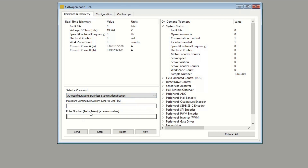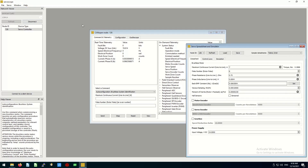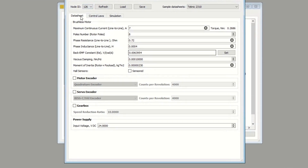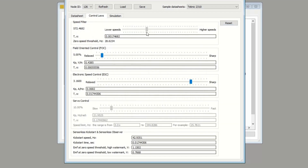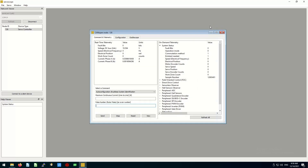To launch the auto configuration routine, I need to figure out the maximum phase-to-phase current my motor can handle and how many rotor poles the motor has. For completeness, let me show how one could configure the controller without using the auto configuration function. There is a tool called Spreadsheet where you fill out a form with various datasheet parameters such as resistance, inductance of the phases, back EMF constant, and so on. The tool computes various control law parameters displayed on a separate tab, where you can tweak dynamics and performance by moving sliders. Then you press the save button and the controller gets configured for your motor. Since I do not have a datasheet for my motor, I will use the auto configuration routine.